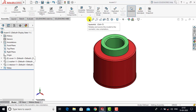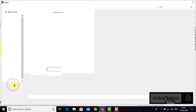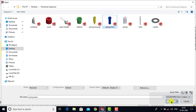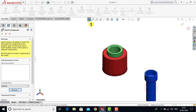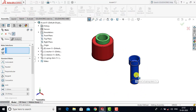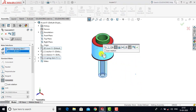Now we will go for the fourth component. Insert Component and Browse. The fourth component is Spring Stand, so we will select Spring Stand and click Open. We will go to Mate. We will select the cylindrical face of the spring stand and the cylindrical face of the cover. For both faces we will go for Concentric, but we want to flip the direction, so we will select the flipped mate alignment and click OK.